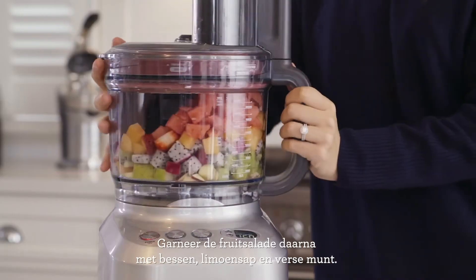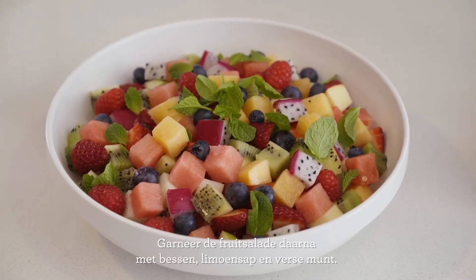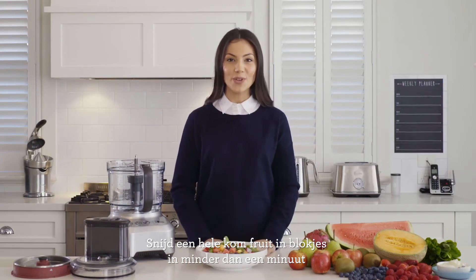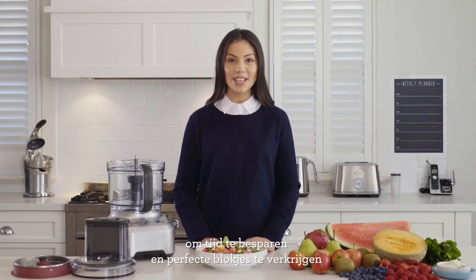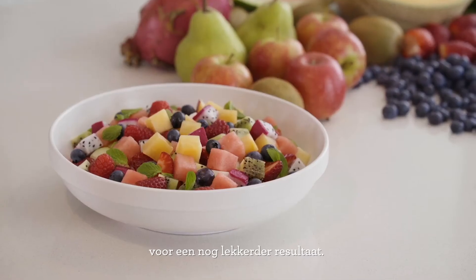Once done, add some berries, a squeeze of lime and some fresh mint to garnish. As you can see, creating up to two and a half litres of diced fruit in under a minute will not only save you time, but give you perfectly consistent shapes, resulting in a tastier final dish.